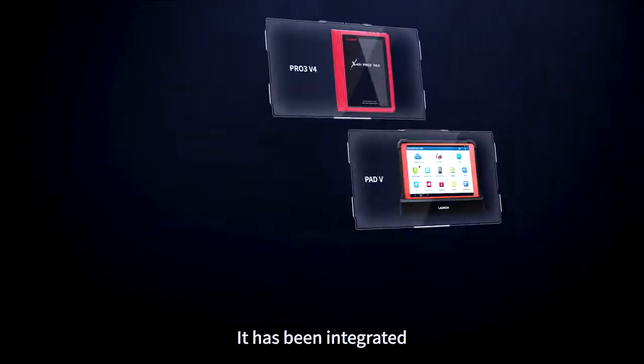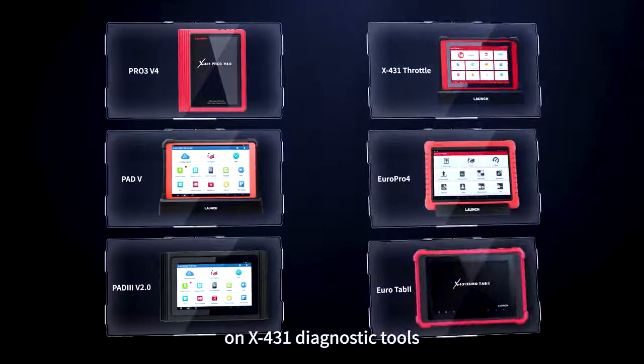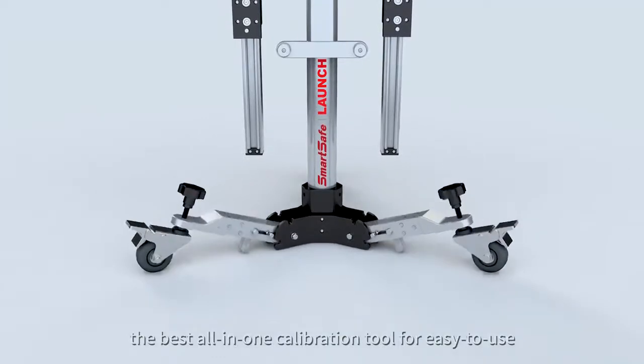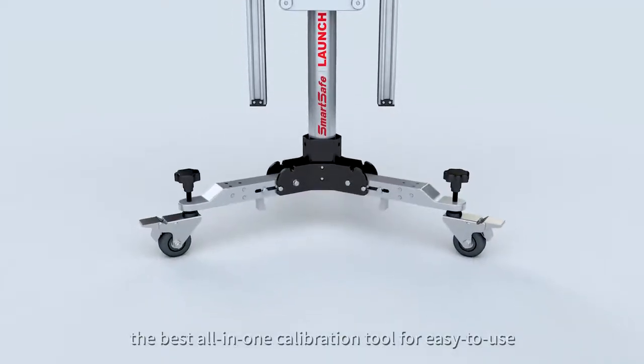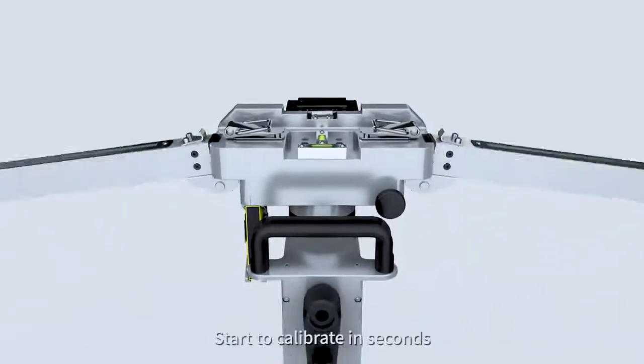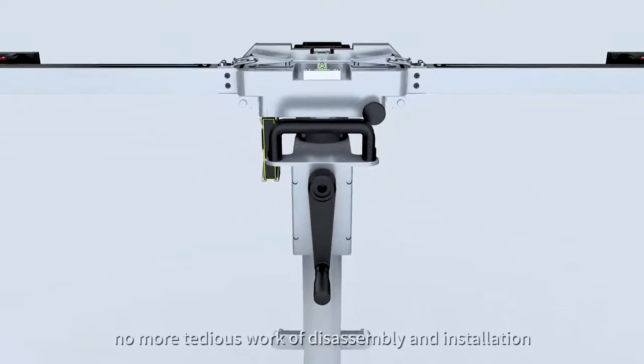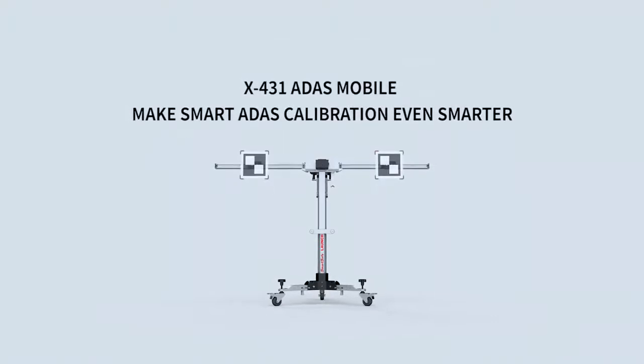It has been integrated on X431 diagnostic tools. X431 ADAS Mobile — the best all-in-one calibration tool for easy use. Start to calibrate in seconds, no more tedious work of disassembly and installation. X431 ADAS Mobile, make smart ADAS calibration even smarter.